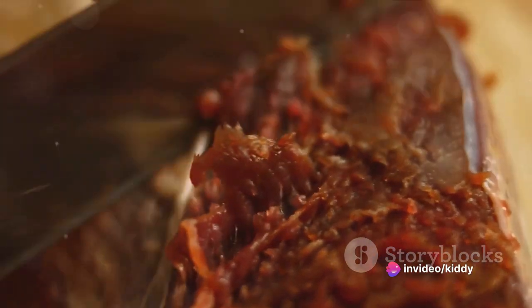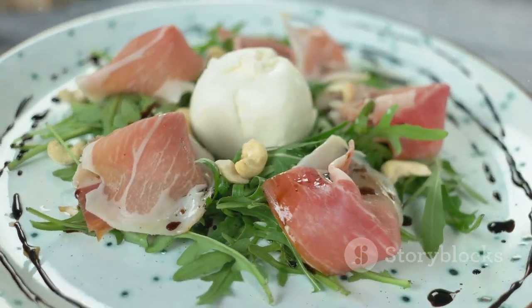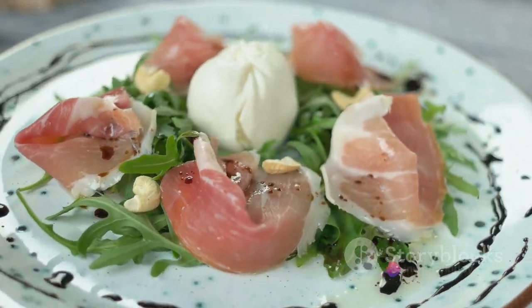The penultimate touch comes with the integration of arugula. This piquant green not only injects a burst of color to the dish, but also a unique crunch that counteracts the richness of the other ingredients.